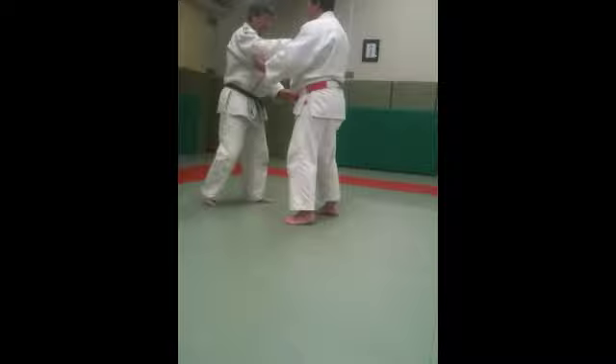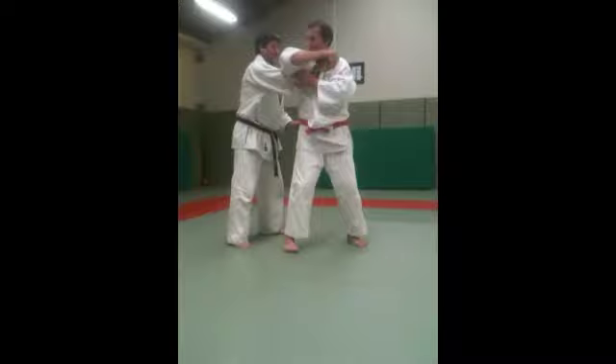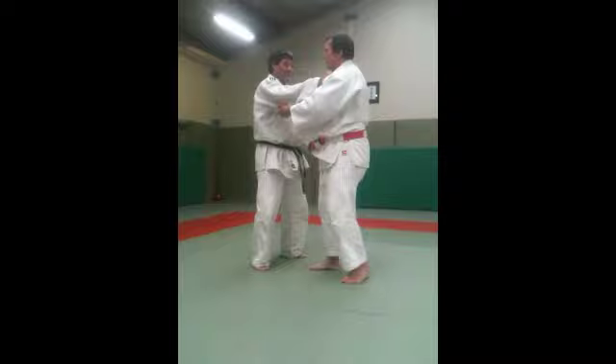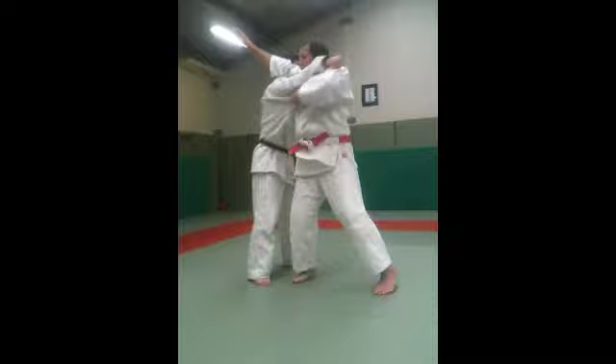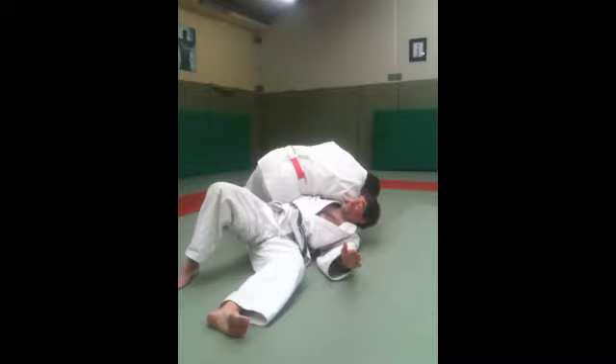Coming in here, and rather than wrapping around the end of the arm like this, by committing yourself all the way in, going right over — right in — and come down inside. Okay?